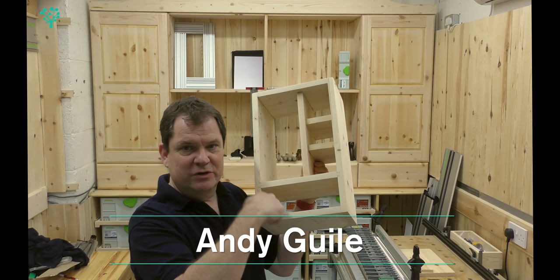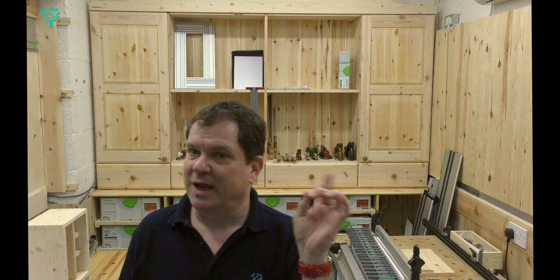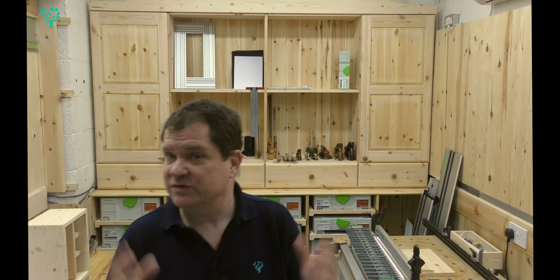We're now at the point where our cabinet is glued up and today we're going to start the work on the drawer unit. I'm going to use blind dovetails at the front of the drawer and through dovetails at the back - a very typical, traditional technique for drawer making. So today we're going to look at the back of the drawer and those through dovetails.